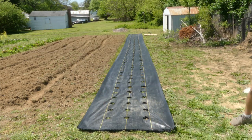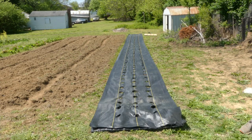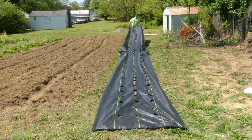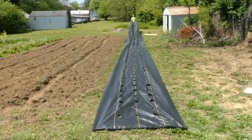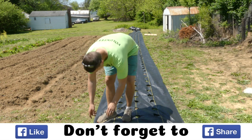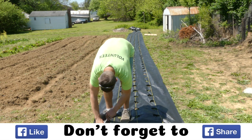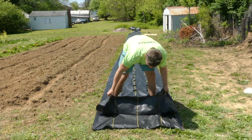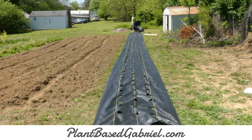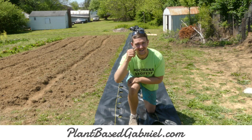Now we get to the fun part. Once you get those holes all the way burned through, you just take up that landscape fabric. I leave the staples on the two bottom ones and just rip that top one over. It does take a little bit of pulling to get it off because it has kind of burned together, but you should have a nice, smooth, and even landscape fabric ready to be worked in with the holes in it. I hope that was helpful.